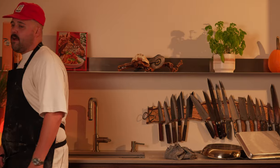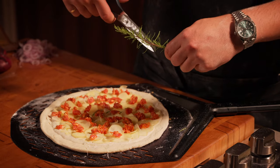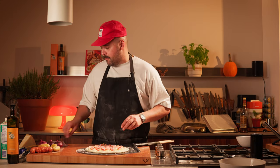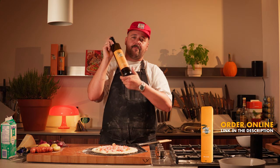Time for rosemary! I'm gonna cut a beautiful sprig of rosemary straight out of the plant and cut some smaller pieces. And now the onions — I'm gonna put them around there right now. This would make the grumpiest Nona in all of Italy smile. We're gonna hit this with a bit of the best olive oil in the world.